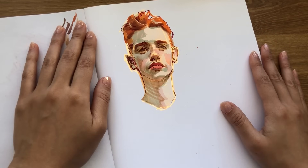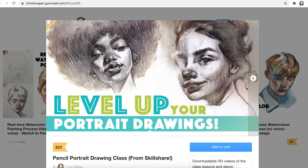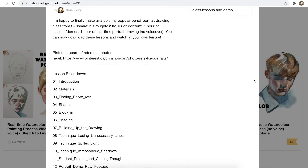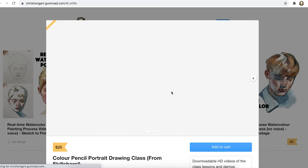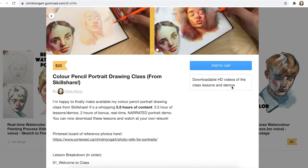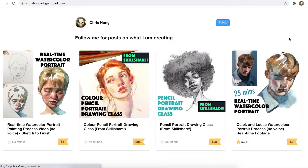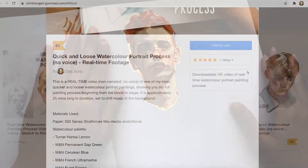Before we get into the video I want to let you guys know that I have recently started to upload some content onto Gumroad. I have actually finally put up my two portrait Skillshare classes. For those of you who do not want to sign up for a membership on Skillshare, you can just buy the classes individually on my Gumroad and just own the videos so you can watch them at your own leisure, and not have to sign up for a year-long membership. I'll leave a link down in my description box to my Gumroad where you can go check it out.